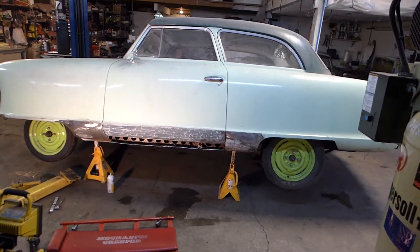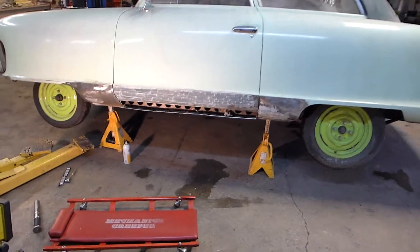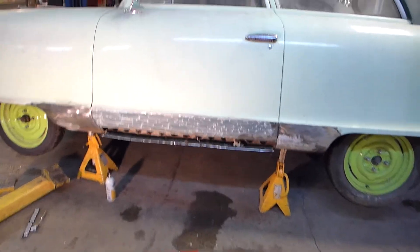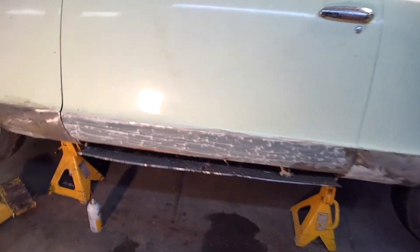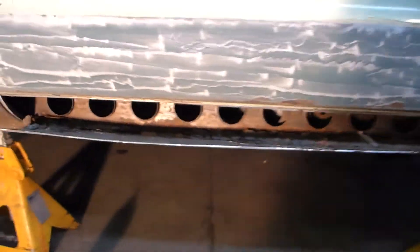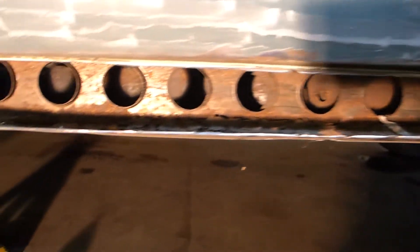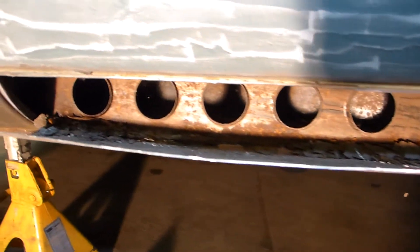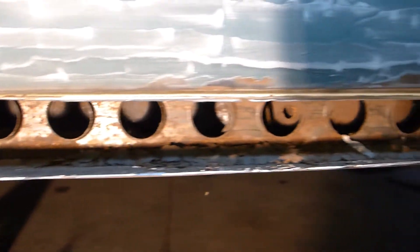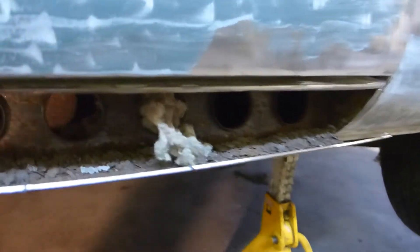We're a little further along on the rust repair of the rocker on our Nash. I zipped the lower rocker off — it was really, really rusty — and found a few interesting things. One cool thing is the outer frame box of the Nash has factory holes in it for lightweight construction. That's kind of cool.